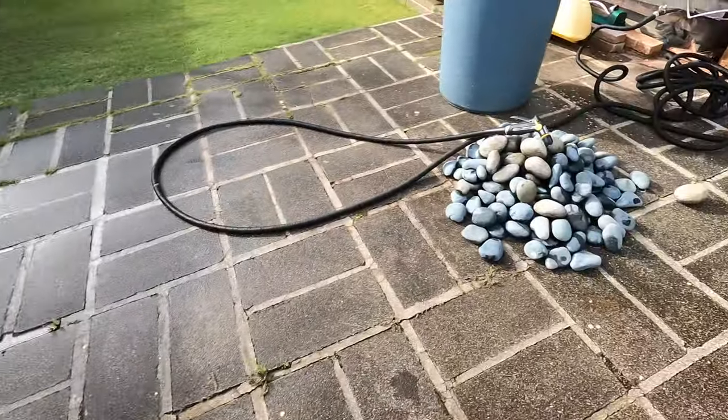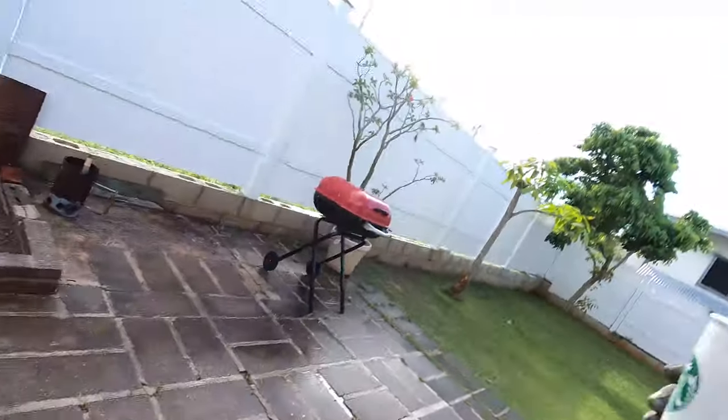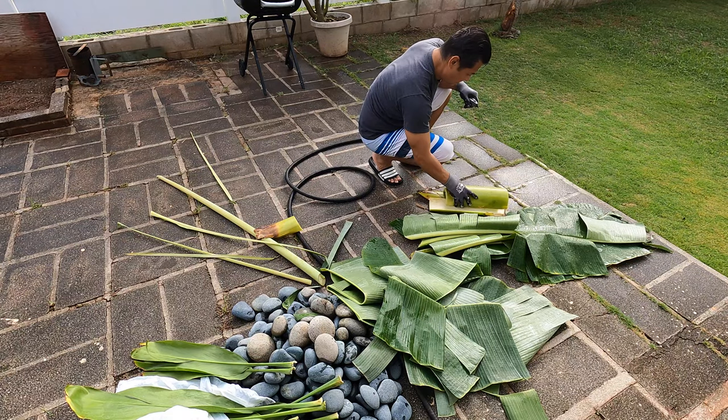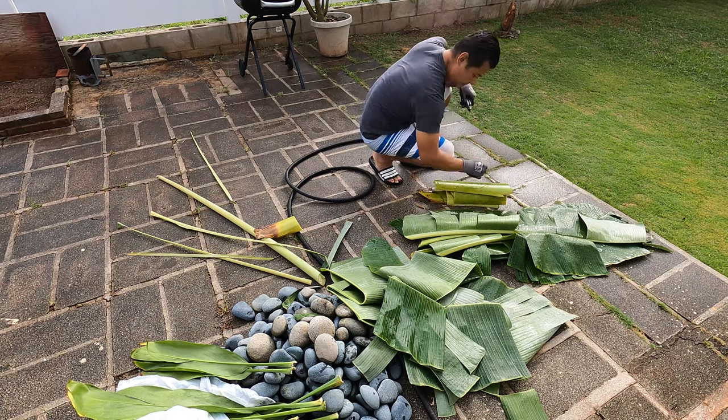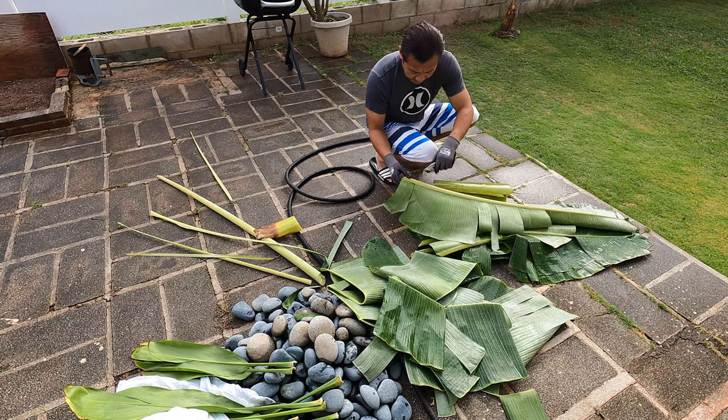Gonna be heating up these rocks. Cleaning up those leaves and we're on our way. I think we should be good. Let's do a little bit more for the top.